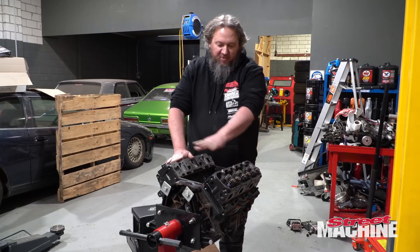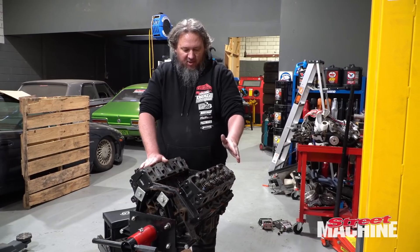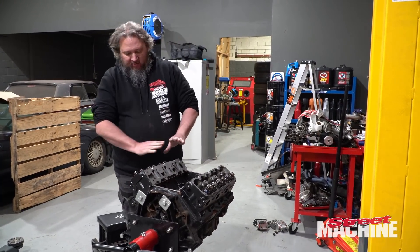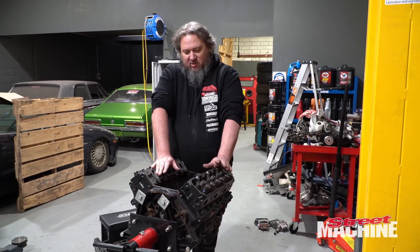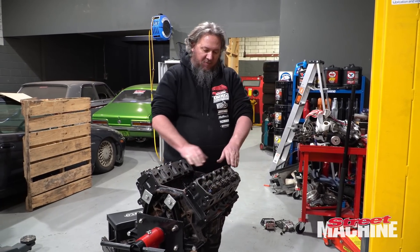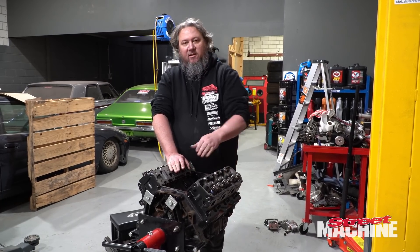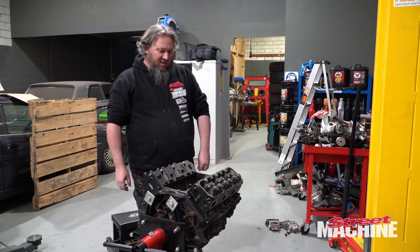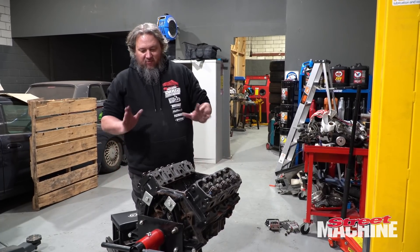So we've got our heads here, all prepped by Power Ass Engines — brand new valves, good springs in there, titanium retainers, all set up and ready to go. Obviously new seals and new guides as well. We also had to machine the actual guides down a hundredth of an inch or so, just to account for the extra lift of the cam. So that's done. Heads are fully reconditioned and ready to go.